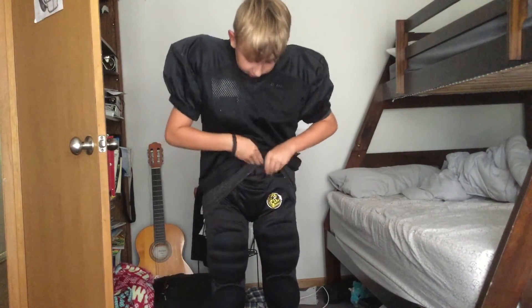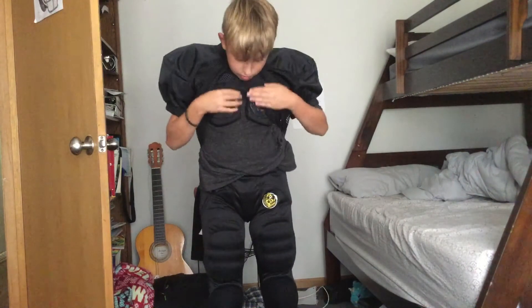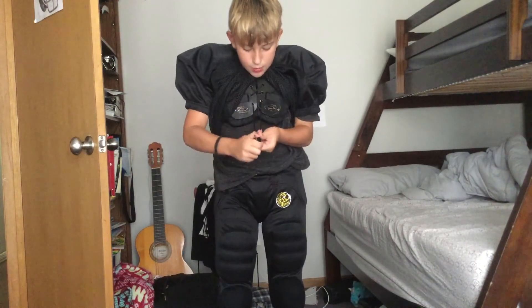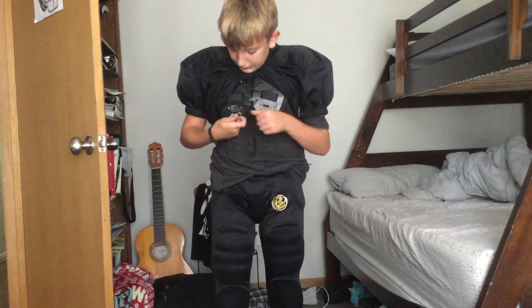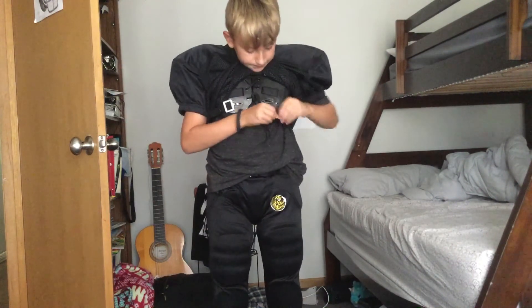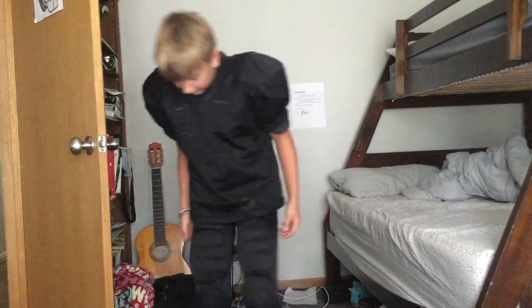Stick this inside here — well, it doesn't matter, stick that in here. See this thing — pull it really, really tight, and then you bring it back here. These are going to be straps, put on right here. There you go, I got that on.